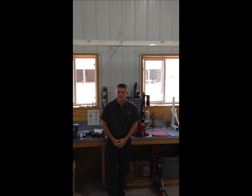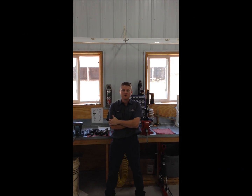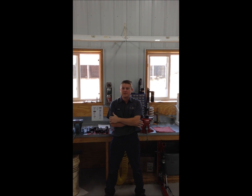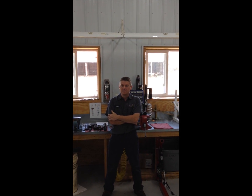Hi everyone, Andy at Maltec, and today I'm going to talk a little bit about the Fox eBulls and how they work. It's kind of a mystery to everybody. A lot of people think they just have air in them, and that is not true. So today we're going to go over these Fox eBulls.